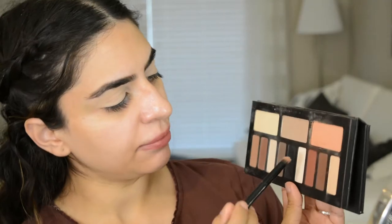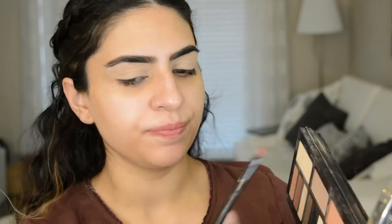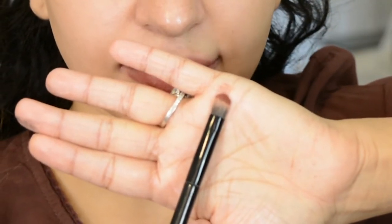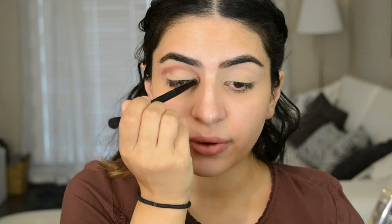So the first thing I'm going to do is dip into this color. But instead of going in with a fluffy brush, I'm using something like this. What I'm going to do is take that and start kind of drawing it above my crease, kind of like how you would do a cut crease. I'm taking that all the way out and all the way in.